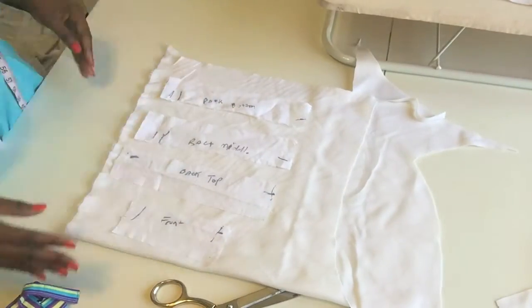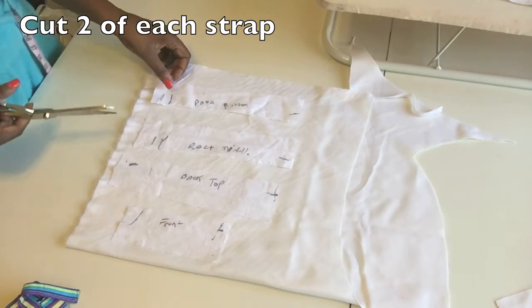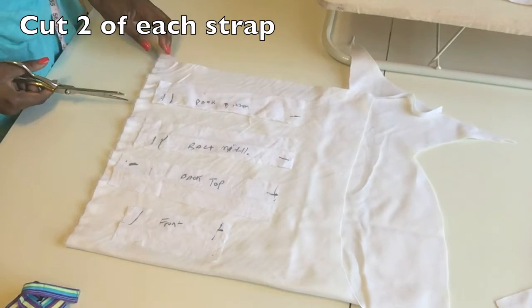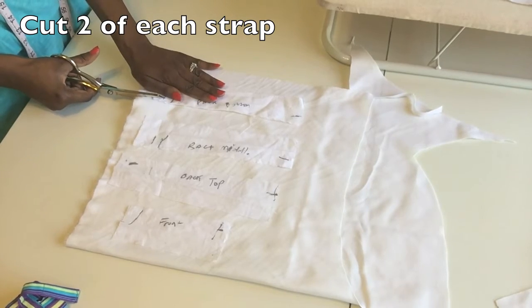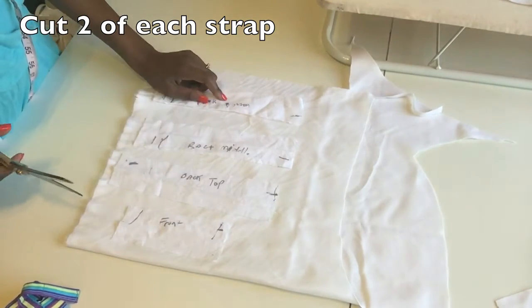Here we have the straps made from the muslin. I'm going to put them on the permanent fabric — I've marked which strap goes where and the notch shows where they need to connect. I'm going to go ahead and cut these out and then move along to the next step.